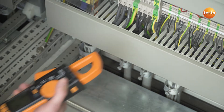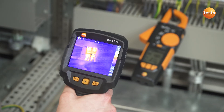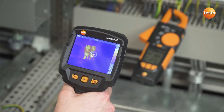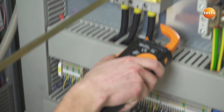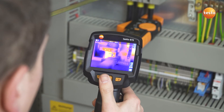The thermal imager Testo 872 can be wirelessly connected to the clamp meter Testo 770. This allows you to see in the thermal image whether there is voltage or output at exactly the component being examined. These measurement values are also saved together with the recorded thermal image and can be used in the analysis for an optimum evaluation of the electrical components.